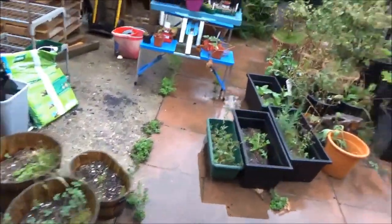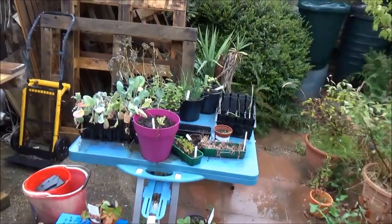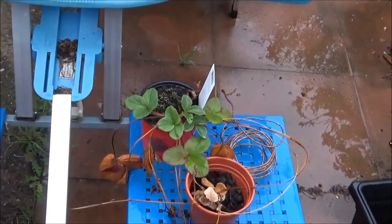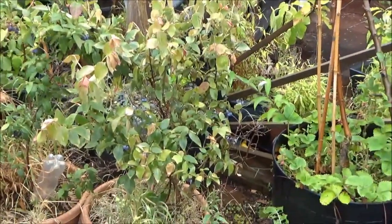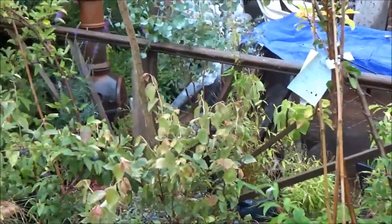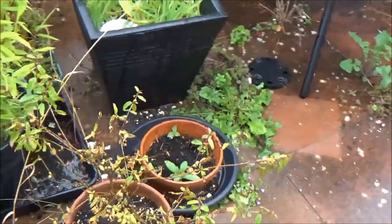I want to go through my saffron pots soon and sort those out. Over here I've got just a few plants. I've potted on these strawberries and blueberries to try and get more plants out of those - they're doing well. Those blueberries have got some nice blueberries on them - they've actually been doing really well, been having lots and lots of blueberries so I'm happy with that. I'm going to go through all these pots over the next few weeks and see what's actually worth having. The pomegranate has put on plenty of new growth - it's doing well.